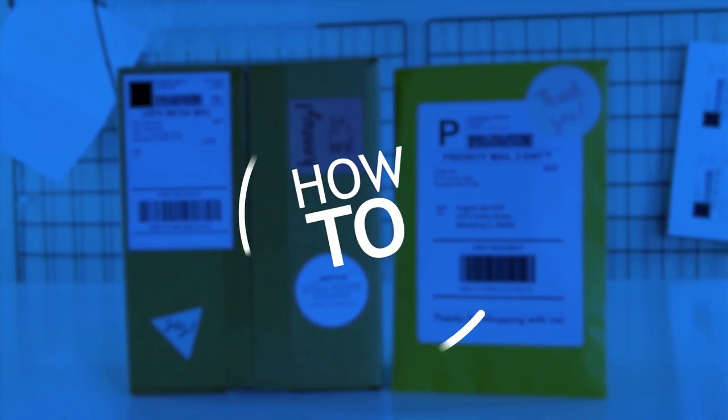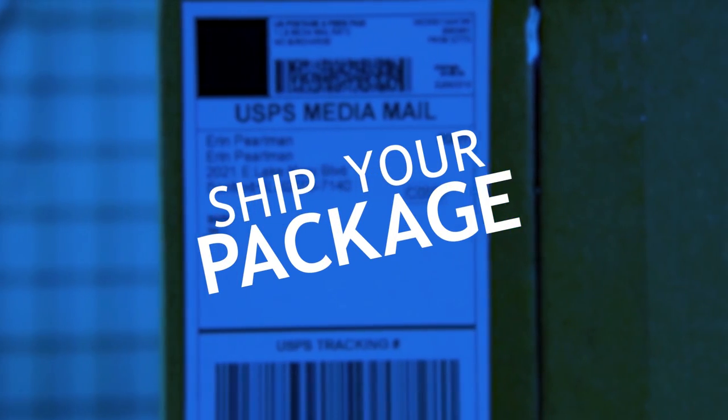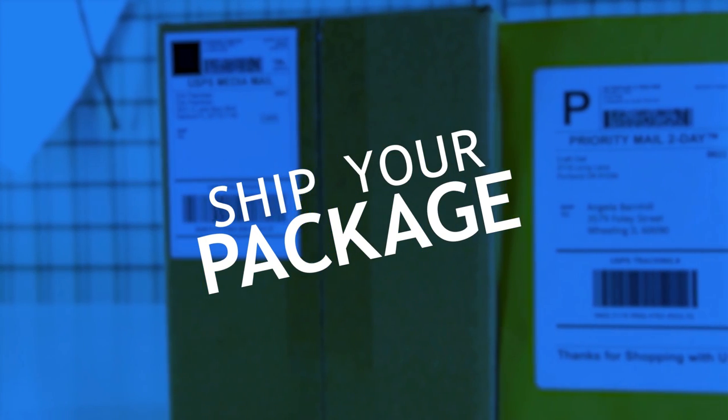Hi, I'm Erin with OnlineLabels.com and today we're going to talk about how to package and ship your products. No matter the size of your e-commerce business, shipping is essential to your success. Not only does it get your products safely to your customers, it's their first physical interaction with your brand and your product. In order to make this process simple and effective for you as a business owner, we've broken it down into four easy steps.